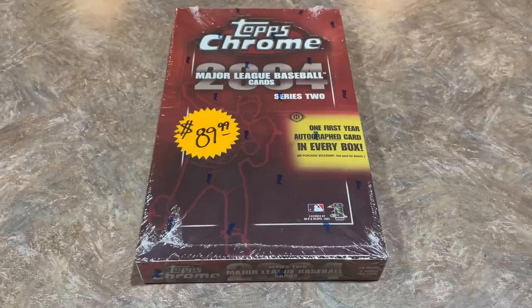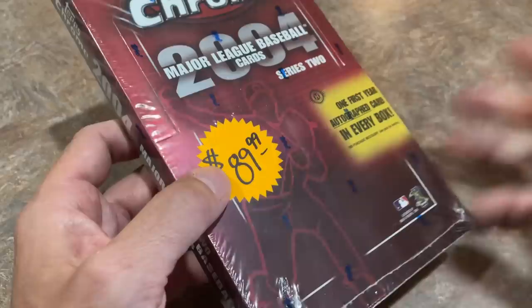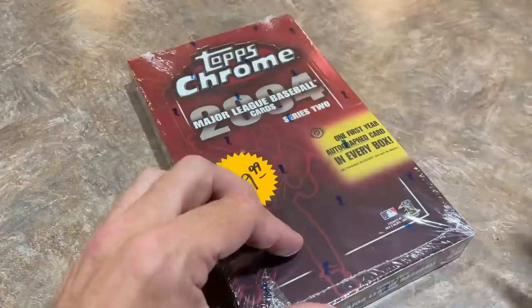We've got 2004 Topps Chrome Series 2. I had this on my shelf — I picked this box up out in South Dakota last summer after the National. We went to the National last year in Chicago, then continued on family vacation all the way out to Wyoming. On the way out there, I hit up a few card stores, and this was one of them — I believe it was Rainbow Cards. I can't remember exactly, but it was $90. We're going to rip this one open right now and see what we can find.